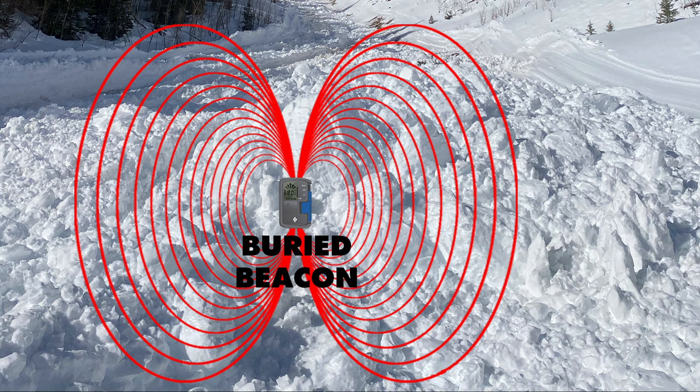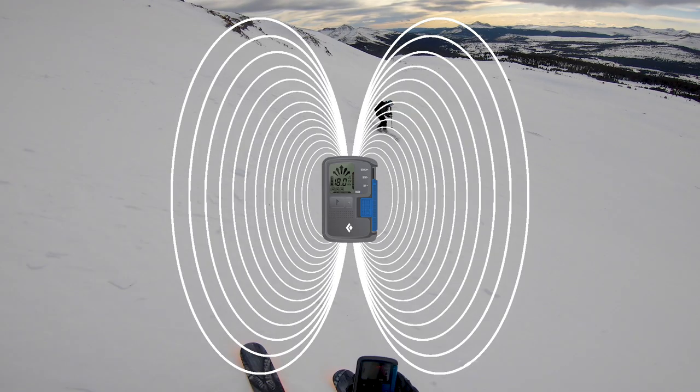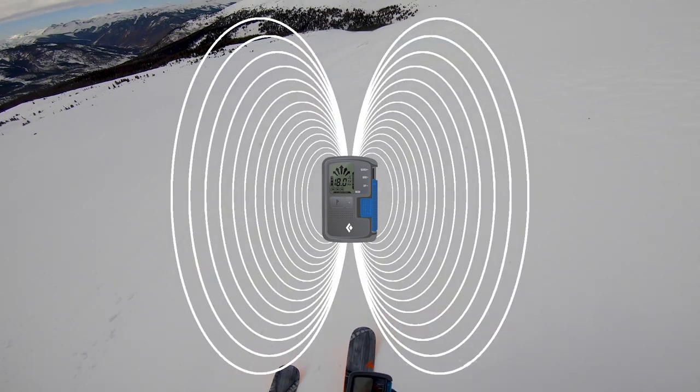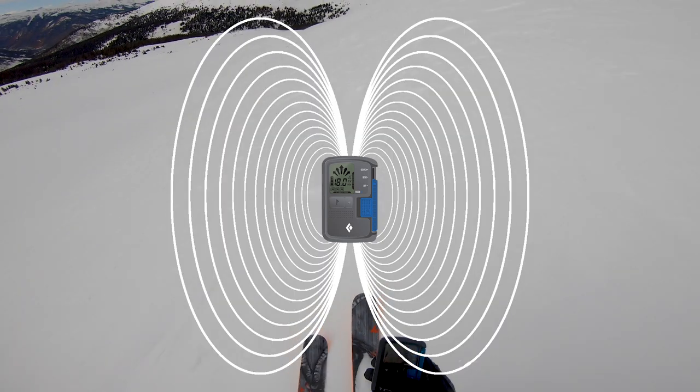It might be something like: '55 meters this way.' Simple as that. Then you're just following your beacon — it's going to take you on flux lines. Flux lines are just the signal that the buried beacon is sending, and they're not straight all the time; they're curved. So if your beacon is bringing you in on a curve, that's typical. You just want to make sure your numbers are going down and you're headed in the general right direction.